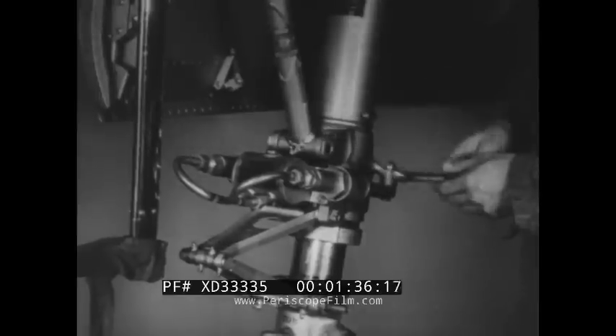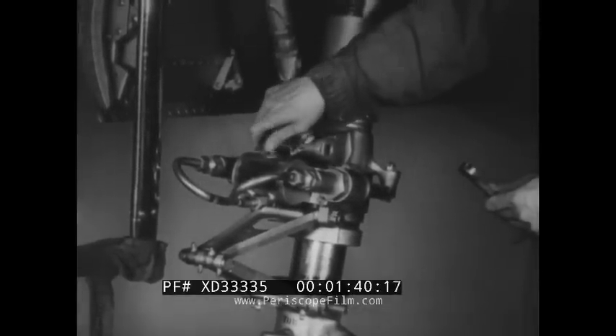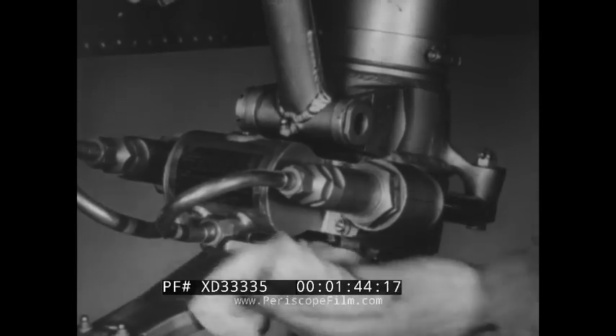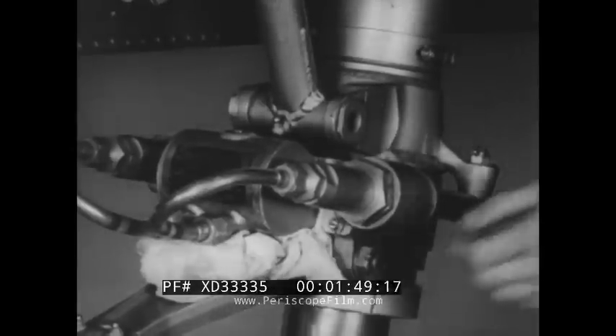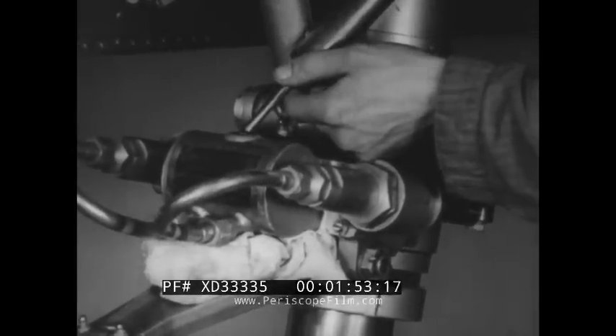Remove the cap and check the level of the hydraulic fluid in the shimmy damper reservoir. Your technical orders or the instruction plate on the reservoir will tell you what fluids are used. Place a rag under the reservoir to keep any excess fluid off the strut and tire. Fill the reservoir carefully using an ordinary syringe.